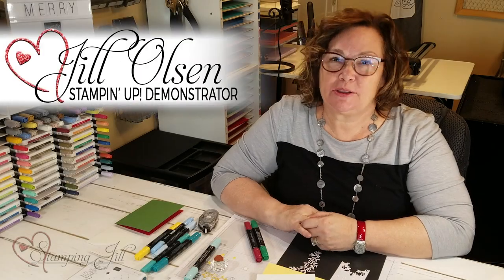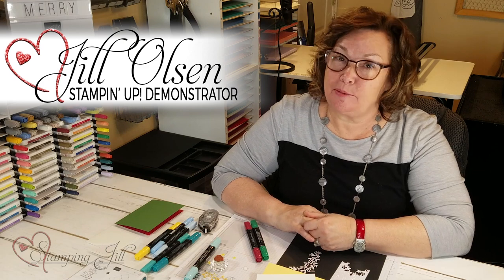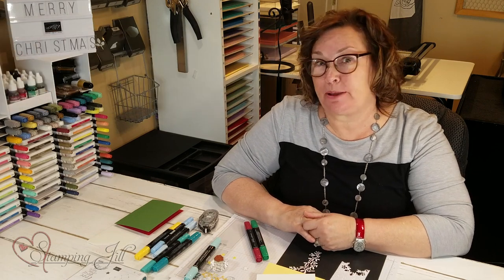Hi Stampers, I'm Jill. Welcome to Watch It Weekly Wednesday — I'm part of the creative team for Stamping Jill.